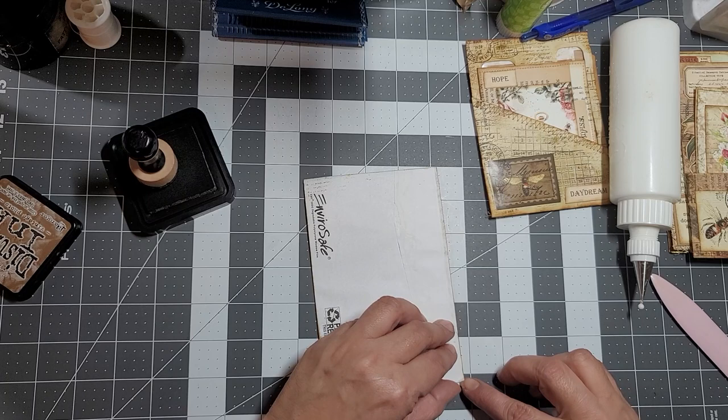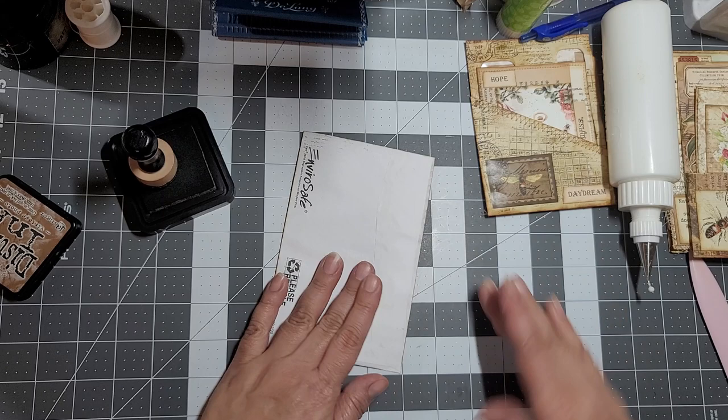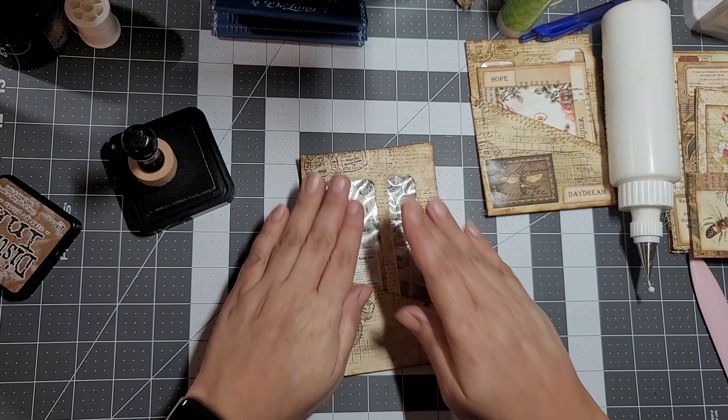Let me just turn it around real quick and glue this little itty bitty piece. And there we have it. Now we need to figure out what we want to add to it.